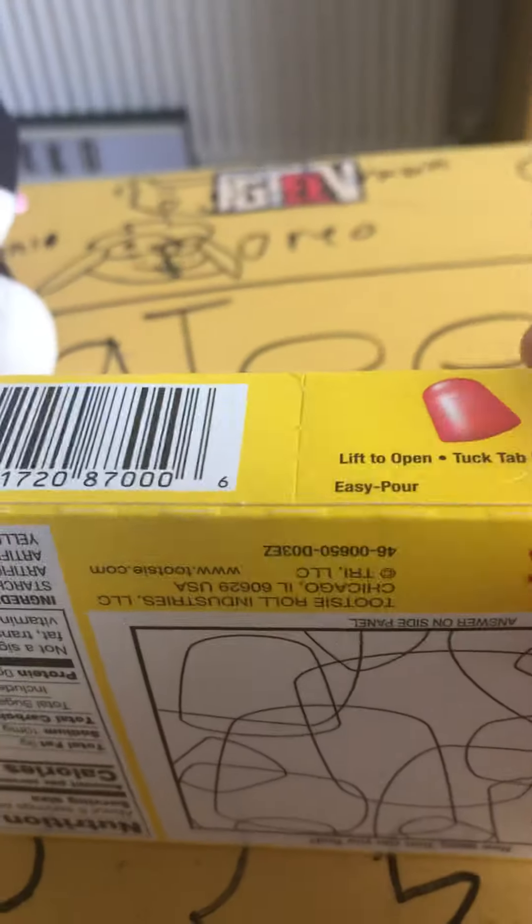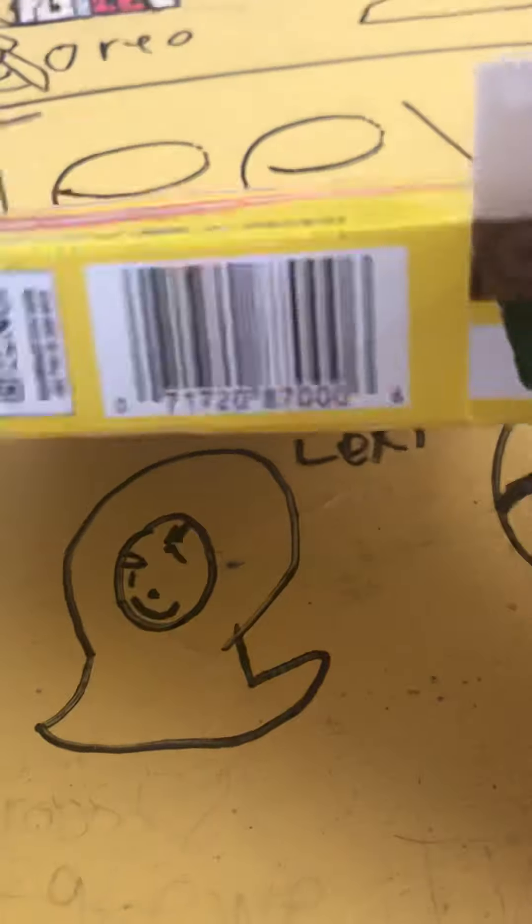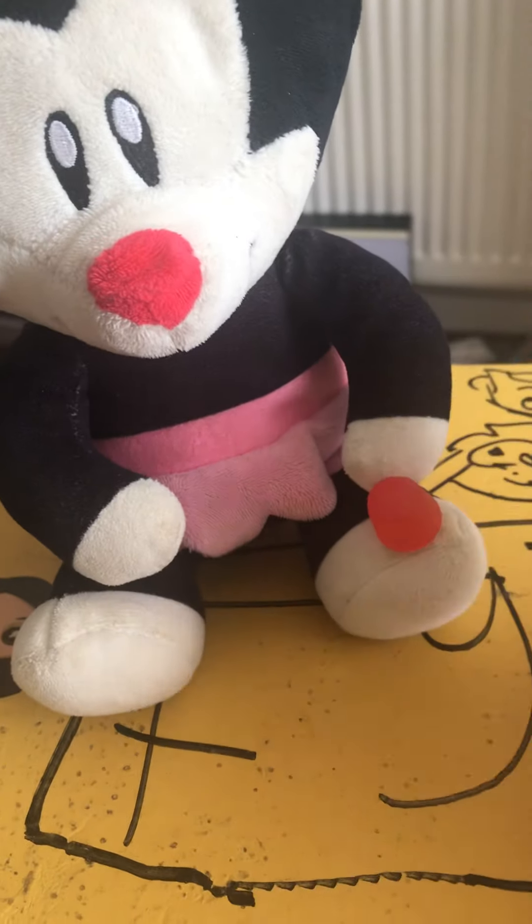Now we're going to taste test these Dots and I hope they go really well. Let me open them — hold on, there we go! I'm nervous. They're really hard. Dot can have one because she's behaved.